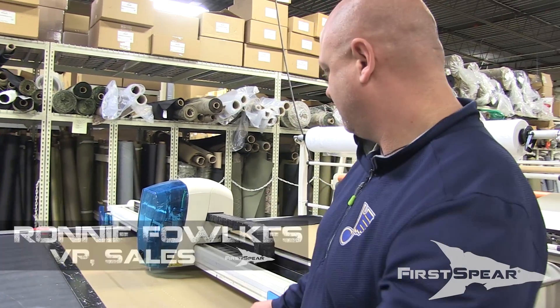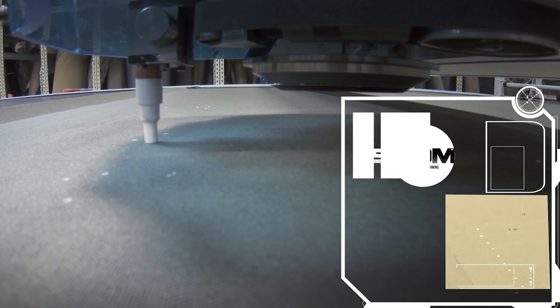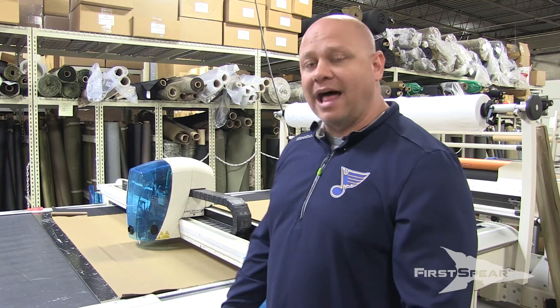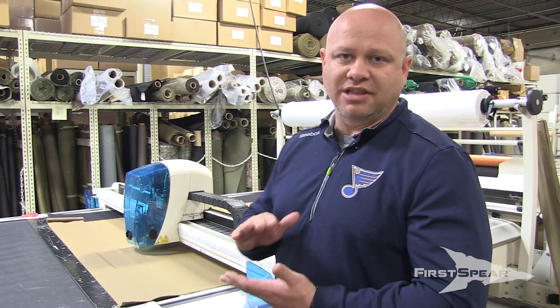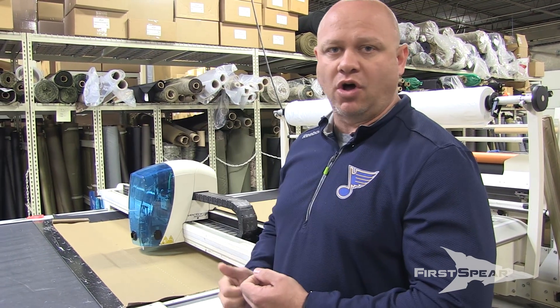Let's talk about these white dots. We call them First Spear's Non-Destructive Marking Technology. What typically a lot of other manufacturers do is they'll stack layers and layers of material on top of one another and then take a large punch or a drill and drill a hole through it.